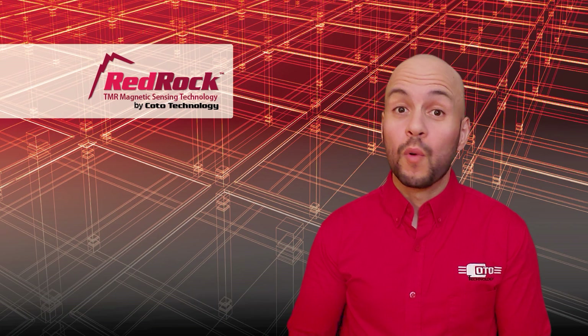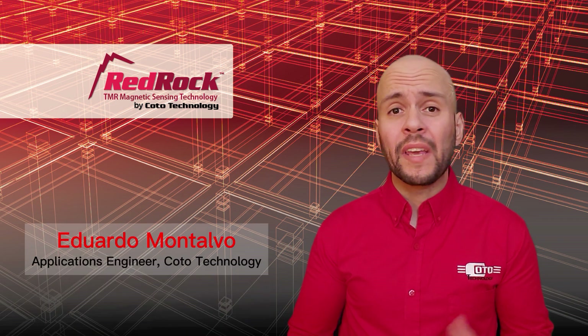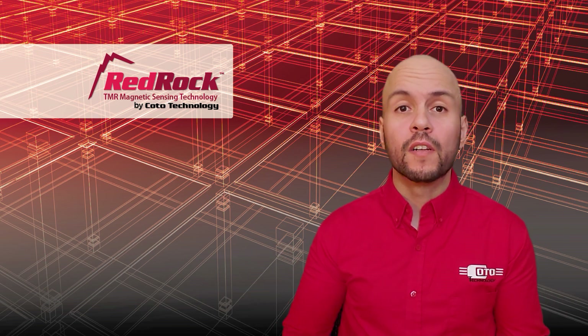Hi, I'm Eduardo Montalvo with Koro Engineering, and in this video we will be talking about how to easily and effectively replace a Hall Effect sensor with a RedRock TMR sensor.